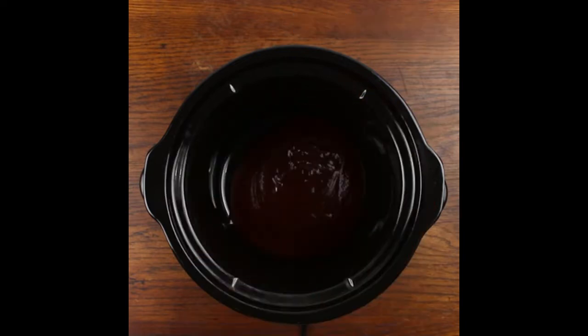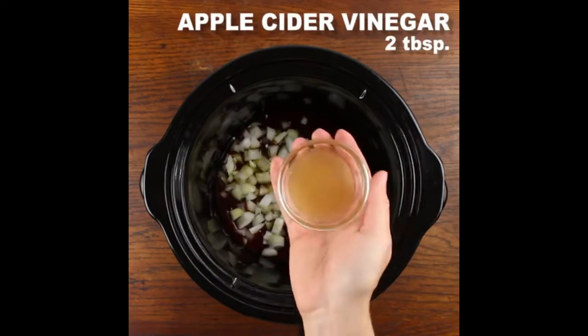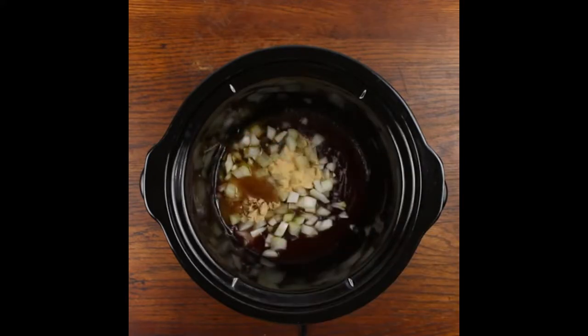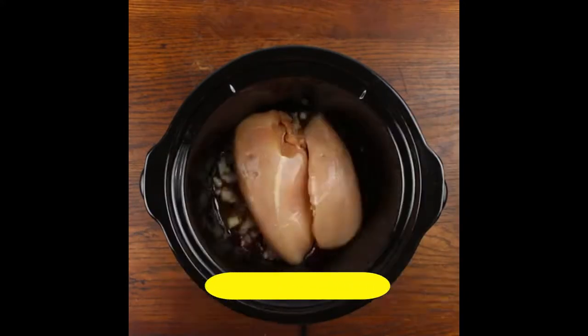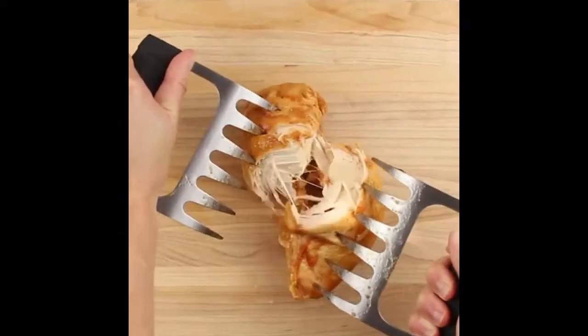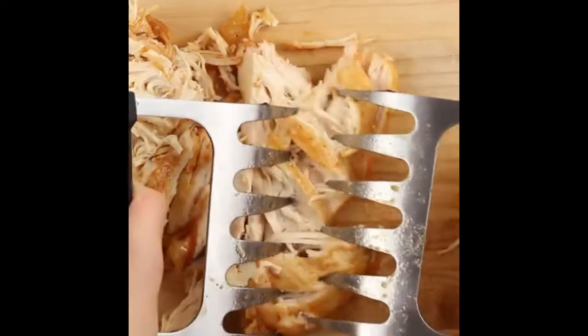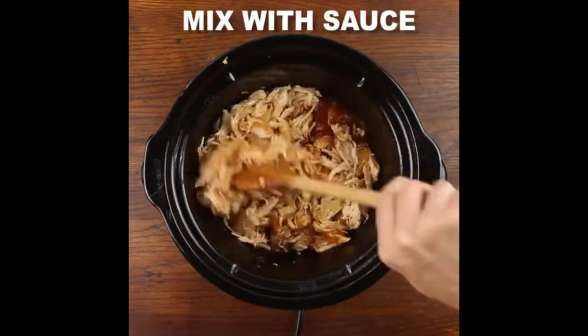Cave Tools metal meat claws for shredding pulled pork, chicken, turkey, and beef. Handling and carving food as barbecue grill accessories for smoker or slow cooker. These premier meat shredding claws are maximized for performance with their stainless steel build, dominant non-slip grip, textured handles, extra knuckle space, and bear paw shaped claws — making picking up and carrying hot foods from the grill pit easier than ever.